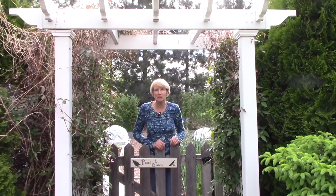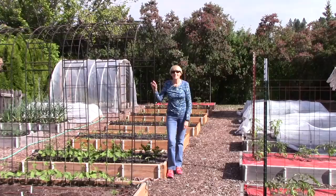Hi everyone, I'm Susan Mulvihill. Don't you think it's time for the first vegetable garden tour of the season? Well come on inside and I'll give you the rundown.